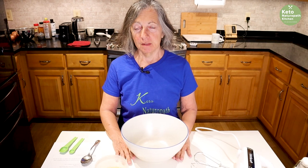Welcome back to my keto kitchen, Judy's Keto Kitchen. Today I'm making meringue cookies.